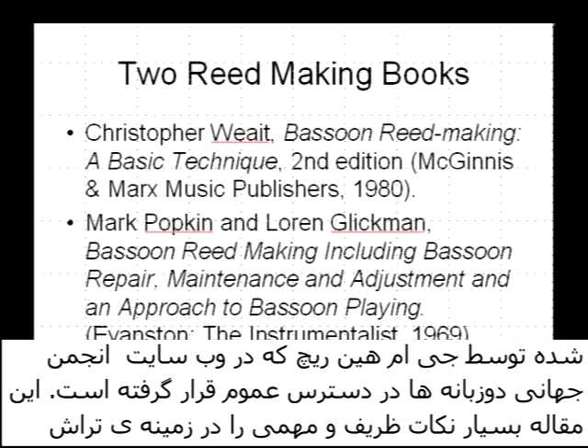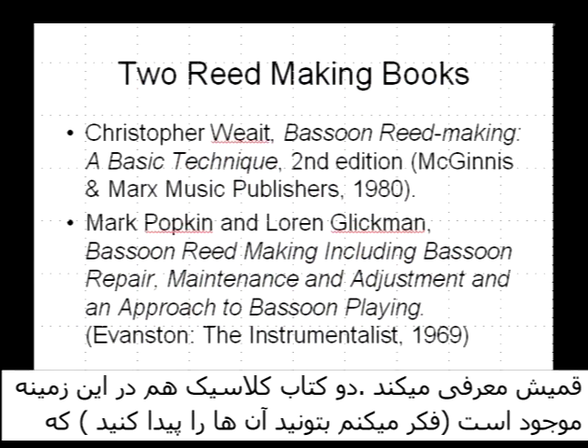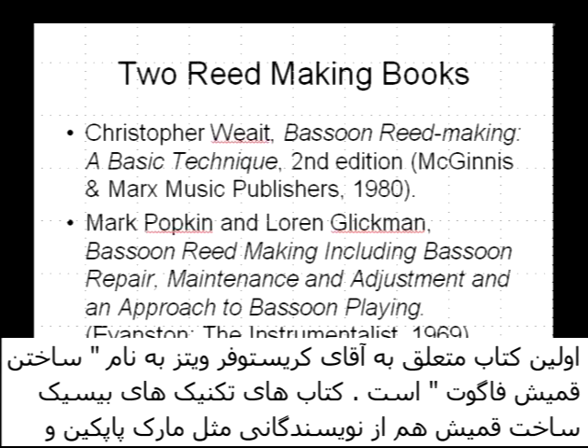There are two classic books that have been around for many, many years and have been helpful for many bassoonists. Christopher Weitz has a bassoon reed making book, 'A Basic Technique,' and Mark Popkin and Lauren Glickman also have a fine book.